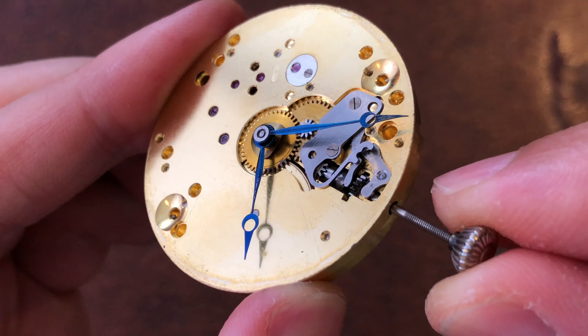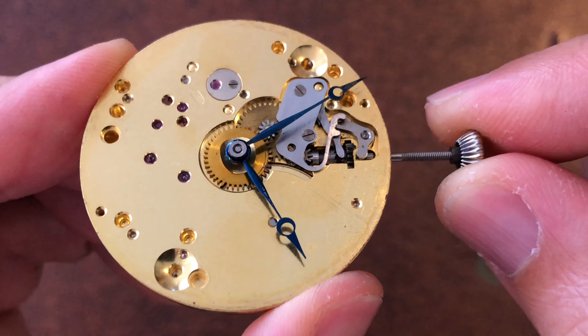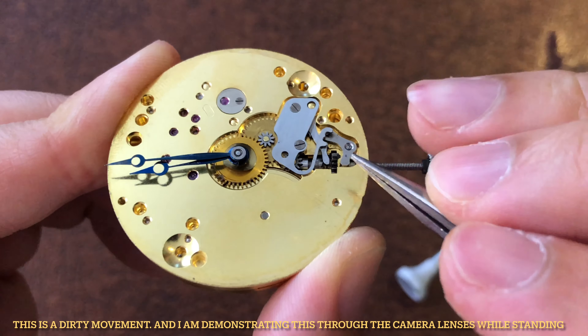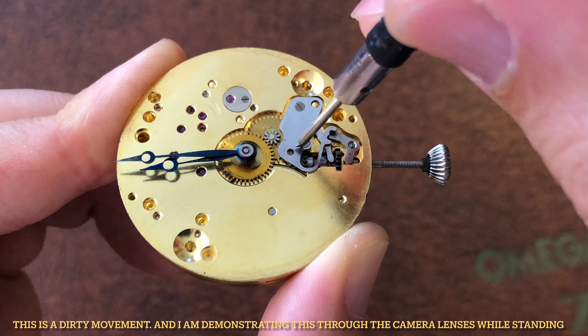When this happens, the clutch wheel will shift to one side. Therefore, you can only set the time on the watch but cannot wind it manually. And in most cases, you cannot push the crown back into the case either.